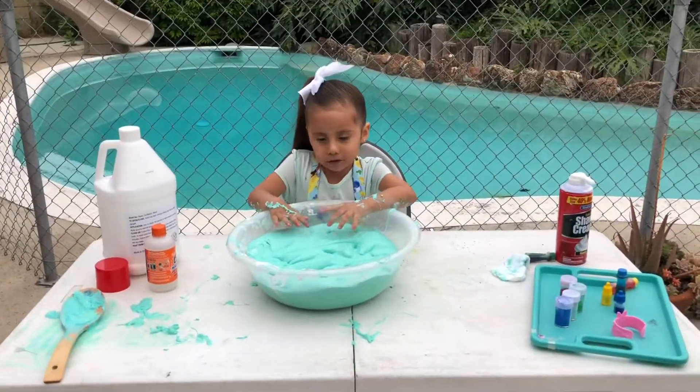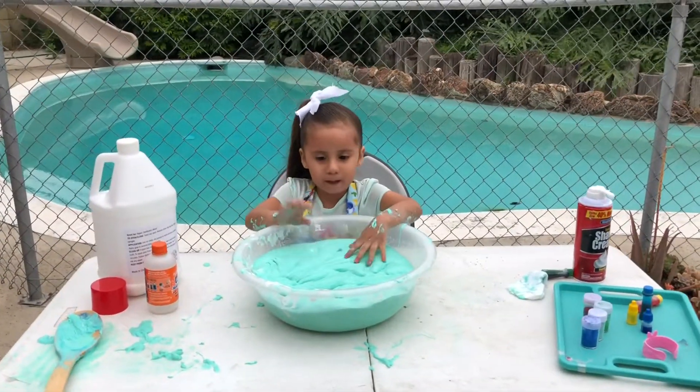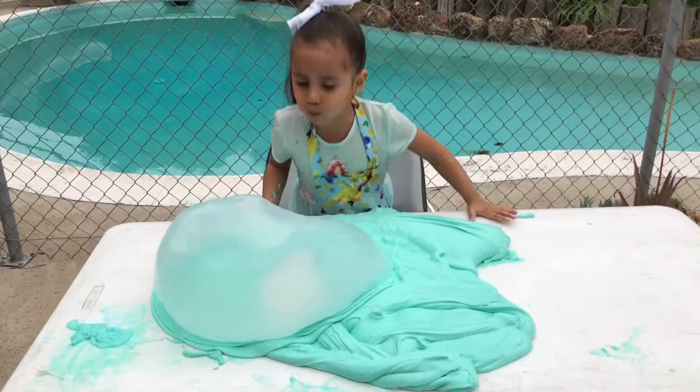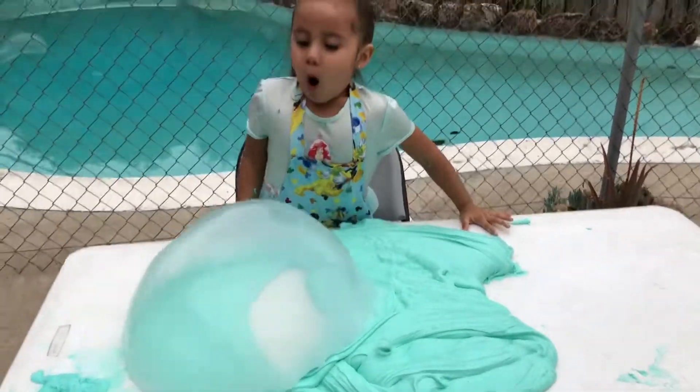Hi guys, subscribe to my channel now! Watch me play with it and dump it out. Look at my bubble! I love you!